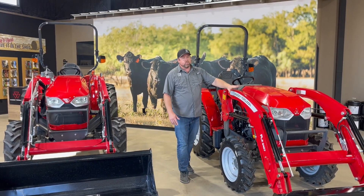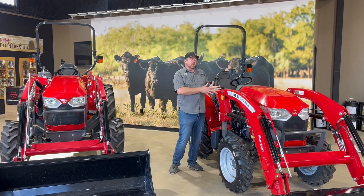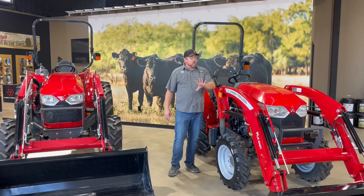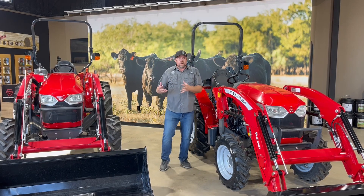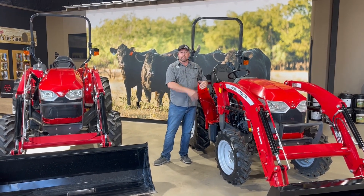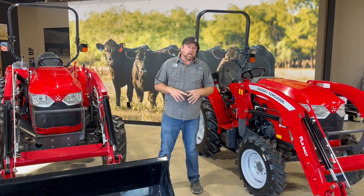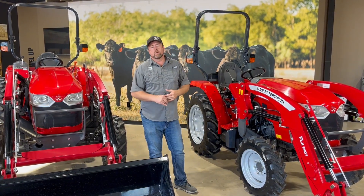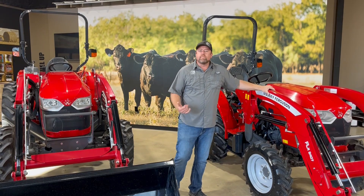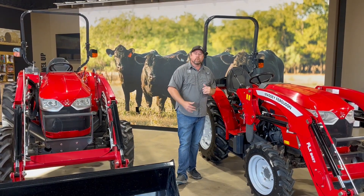For its size, it's got pretty good lift capacity. The 1825, if loader work is your primary application, is phenomenal for that — more or less the cheapest tractor you can get with that kind of lift capacity. The 35 and 40, if you need that power for running a shredder, a rototiller, or ground-engaging work like a disc or a plow, the 35 and the 40 are going to be better options because you'll have that horsepower in addition to the lift capacity.